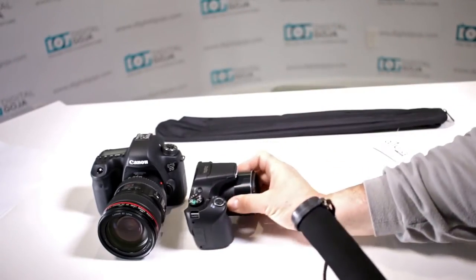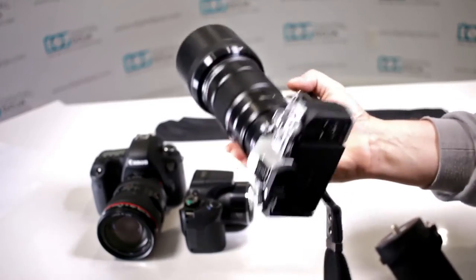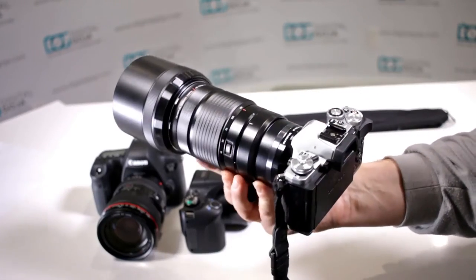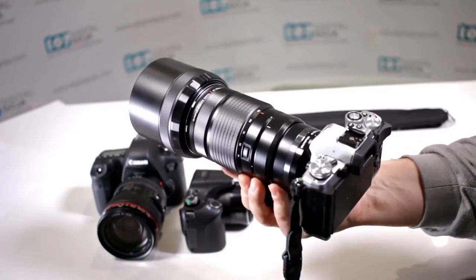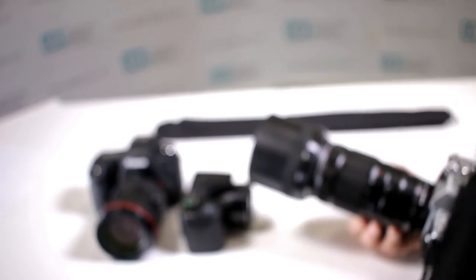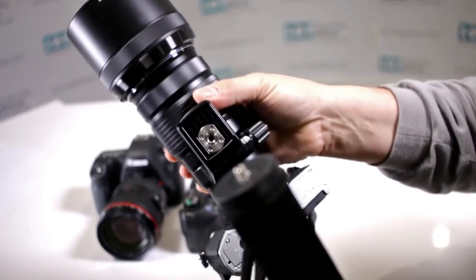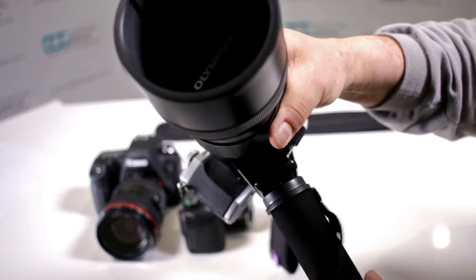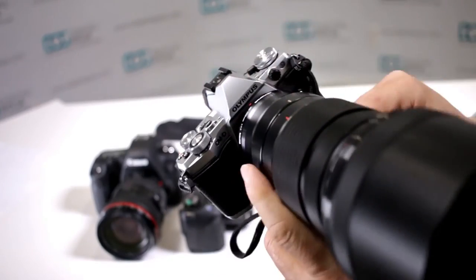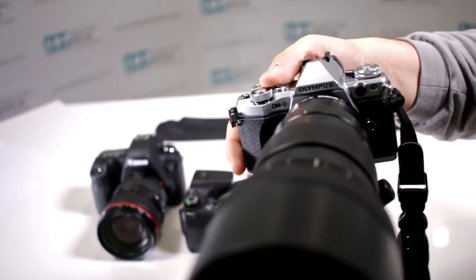It'll also work with popular mirrorless cameras. Here's a perfect example — this Olympus has their huge 40-150 zoom, and the camera has 5-axis stabilization. After working with a lens this heavy, remember the Altura Photo monopod can accommodate up to 6.5 pounds and it weighs less than 2 pounds because it's made out of lightweight aluminum. In this situation, you always want to attach it to the tripod collar that comes with the lens. If you need to do any vertical shooting, you can loosen the collar and switch it to vertical, or back to horizontal.